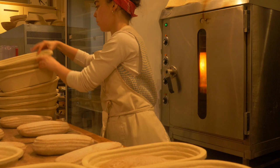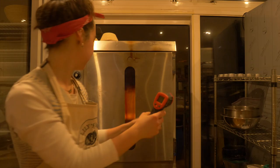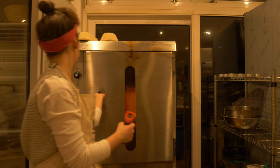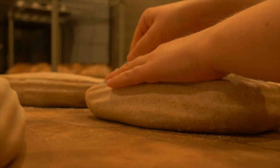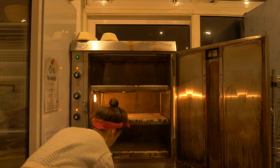I take my loaves out of the fridge and place them on silicon mats and ply boards which come with the oven. I place four loaves per deck, or up to six loaves if I've scaled them at a lower weight of 750 grams. Then I score each loaf at a 45 degree angle and measure the temperature of my oven stones with my infrared thermometer.